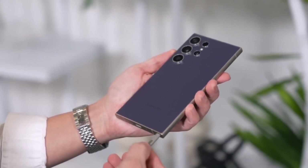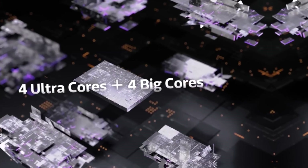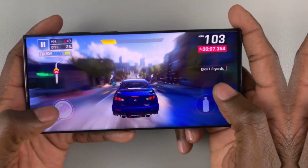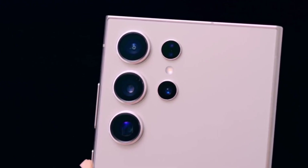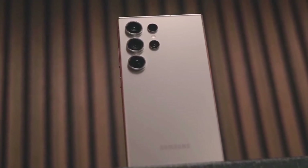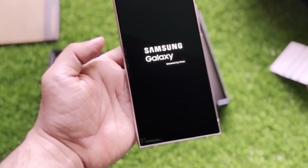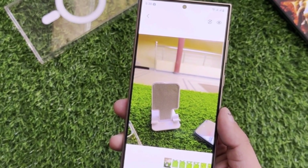Despite the delay, anticipation for One UI 7 remains high. Users are expecting a range of new features and enhancements that could improve usability and overall experience. With the Android 15 foundation, One UI 7 promises to bring fresh design elements, improved performance, and enhanced customization options. Samsung's commitment to refining its software experience suggests that the upcoming update will be worth the wait — keeping an eye on further announcements will be essential for those eager to explore the new features.